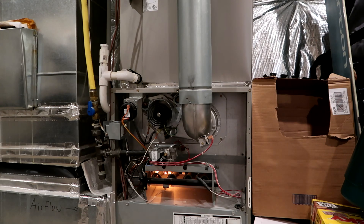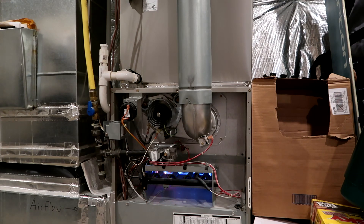That looks good. It's getting ready to fire now. Success! There you go — that motor is perfectly quiet.